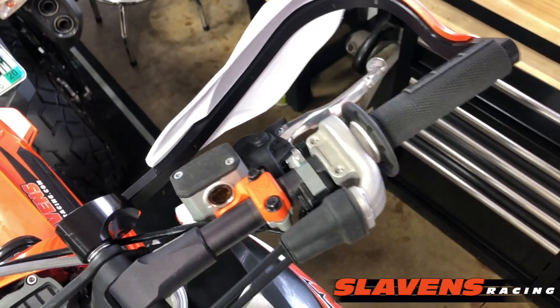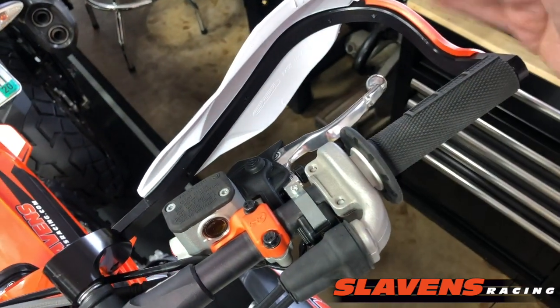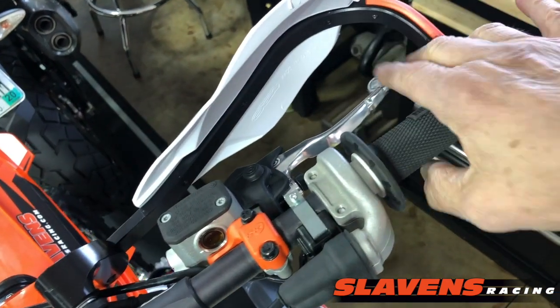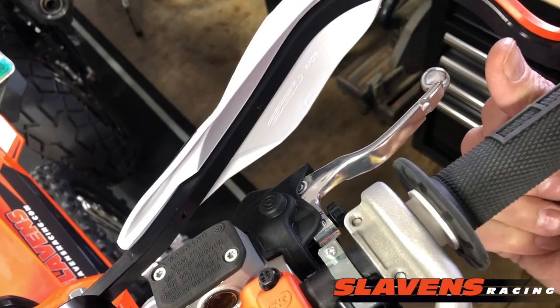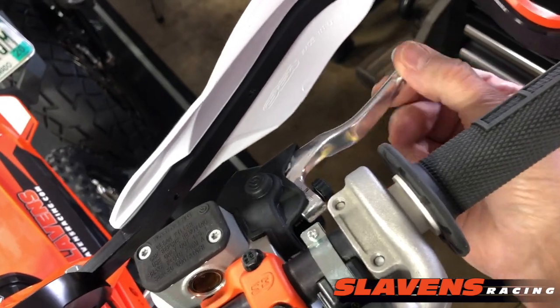Or if you run the flag style handguards — these are the wraparound style — but just the flag style that are open-ended, you can definitely hit your lever here. And when you do, it puts pressure on it, either forward or up or down.